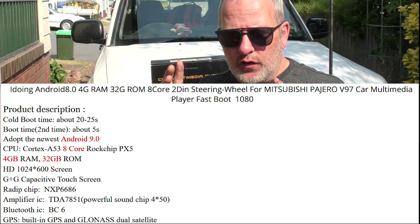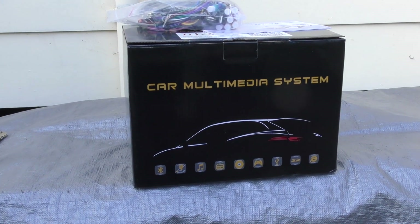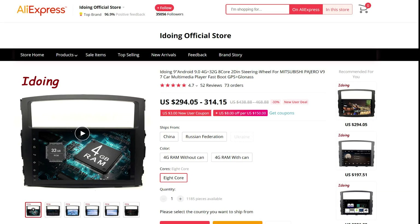I'm going to throw up the specs on the screen. iDoing actually got in touch with me and asked whether I was interested in having them send me out a test unit for the purpose of review. As always I said yes, absolutely shoot me one out. To their credit they got that out to me in probably around about a week. They do tend to sell these on AliExpress, so I'll put a link down in the description.